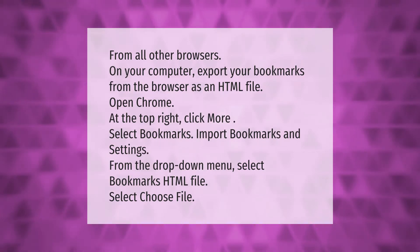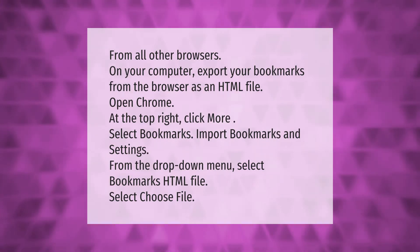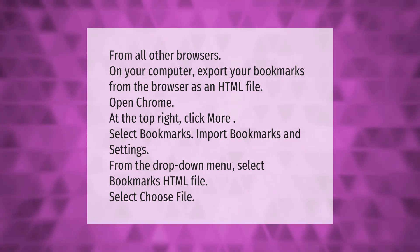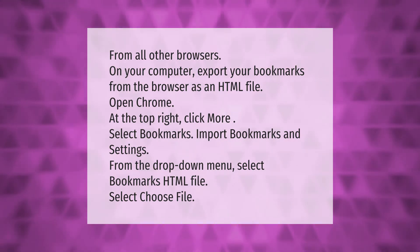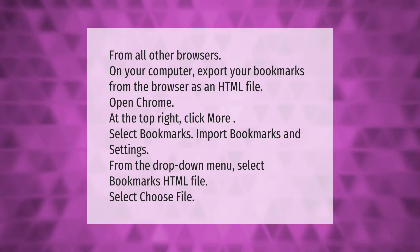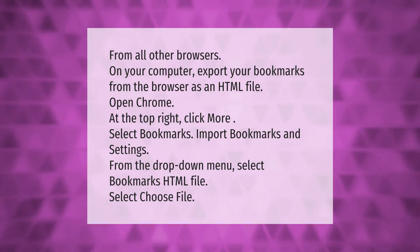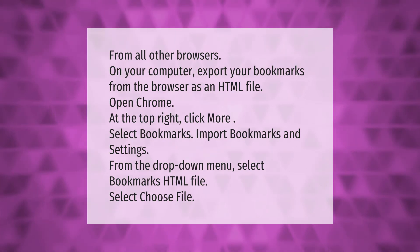From all other browsers on your computer, export your bookmarks as an HTML file. Open Chrome, click the three-dot menu at the top right, select Bookmarks, then Import Bookmarks and Settings. From the drop-down menu, select Bookmarks HTML File, then select Choose File.